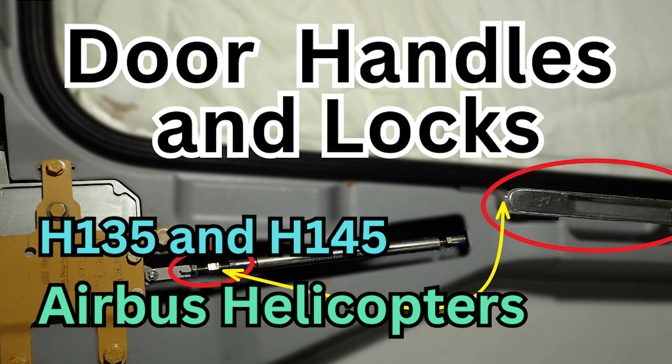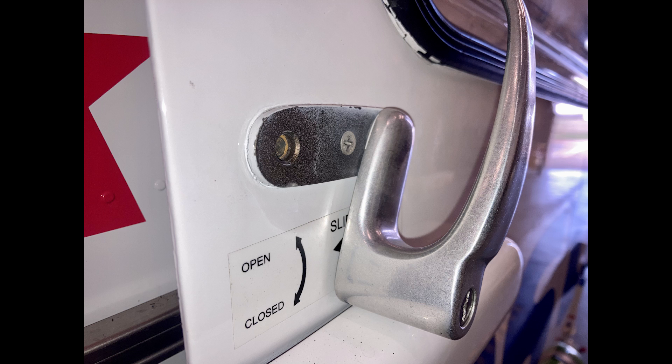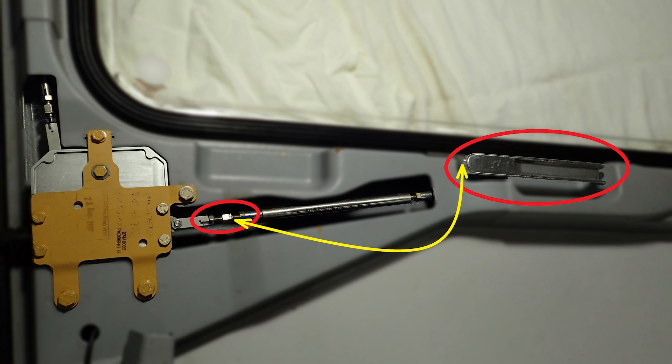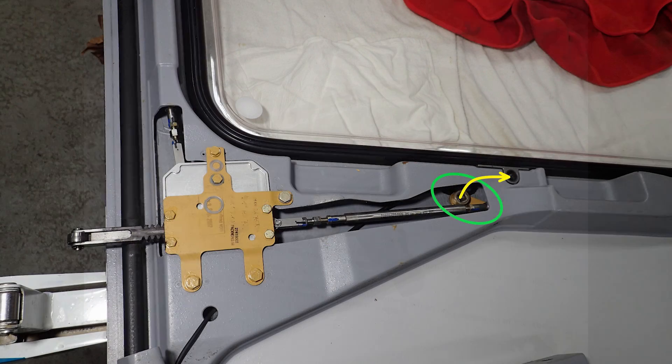Hey guys, welcome back to the channel. Today we're going to go over a quick video on the Airbus Helicopters EC-135 and the H-145 door handles and door locks. There are a lot of similarities between the 145 and the 135 - they're pretty much almost the same on this part we're talking about: the door handle, the locking mechanism connecting the interior door handle to the locking mechanism, and the exterior door handle.